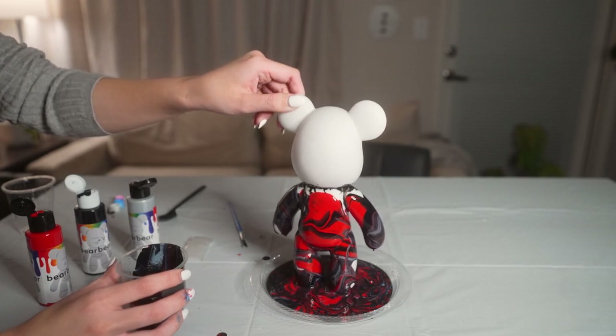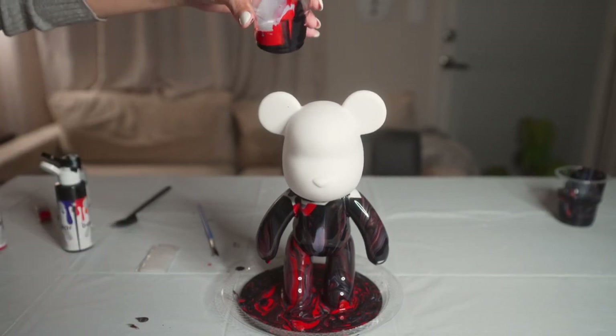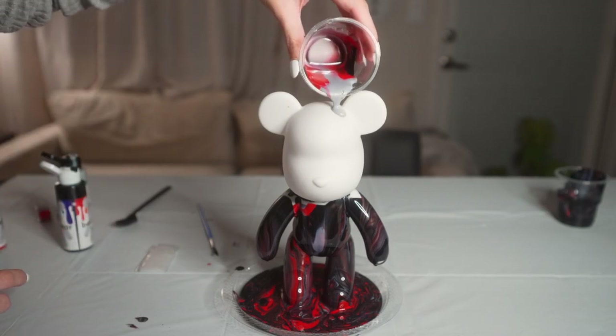My bear looks sick! Okay guys, after we did the body, we're going to go ahead and do the head, and we're going to save the ears for last. Just go ahead and pour.